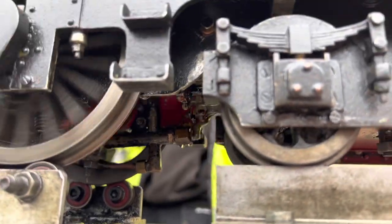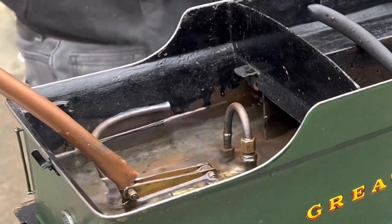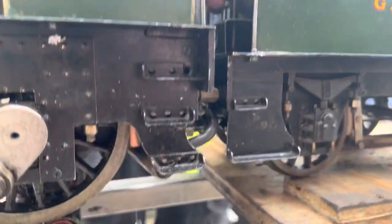That's the water pump which is underneath the engine between the frames. That's also pumping water in a constant circuit between the tender, through the pump, back to the tender again. If you close what's called the bypass valve it can't get back to the tender and it's forced into the boiler — another way of getting water into the engine.